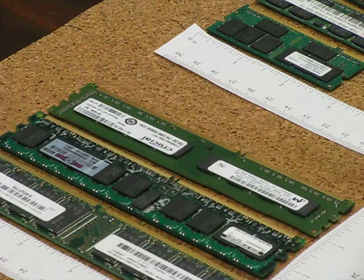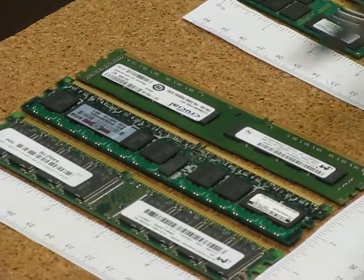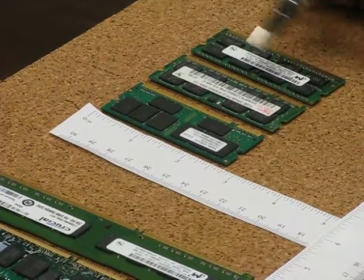You have DDR1, DDR2 and DDR3 both in desktops and notebooks. As you can see in this video, the longer ones are for the desktops and the servers, and the shorter ones are used in the notebooks.